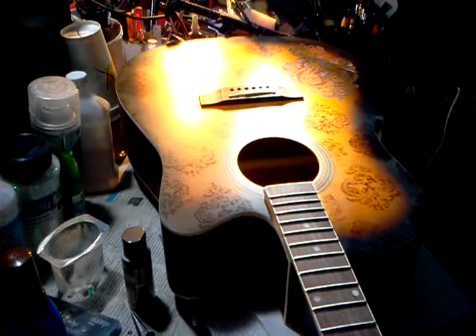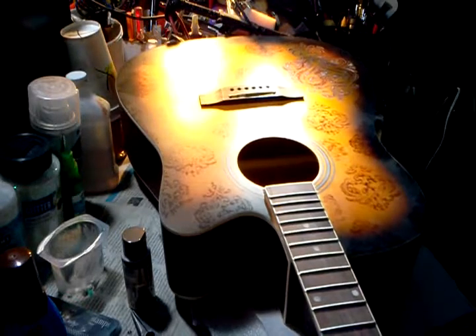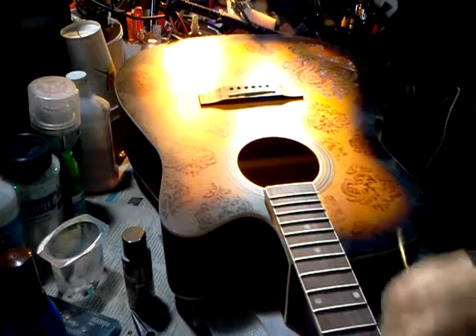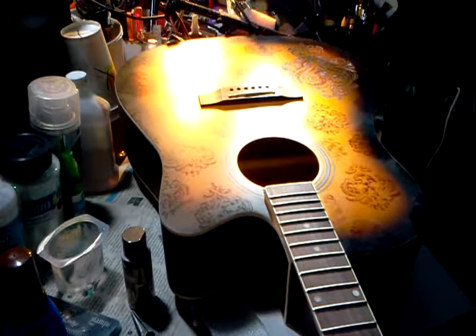I make sure the frets are nice and smooth on the edges. I don't really talk much about the setup of the guitars — I mostly talk about the artwork — but I use these files called needle files, and I file the frets to make sure they're nice and smooth, because nothing's worse than trying to play guitar with sharp frets that feel like they're going to cut your fingers.